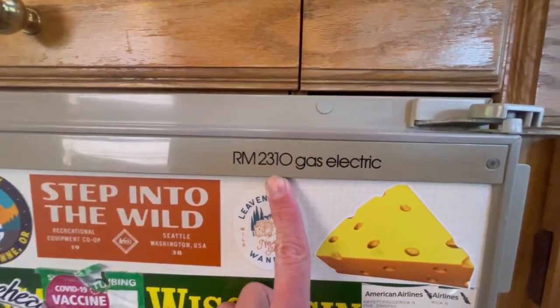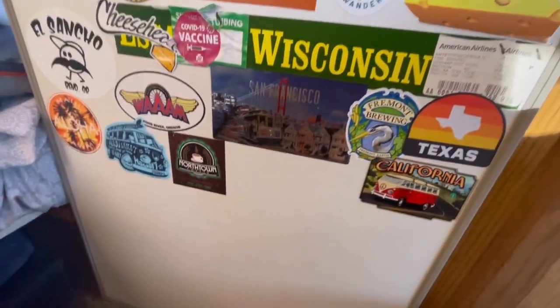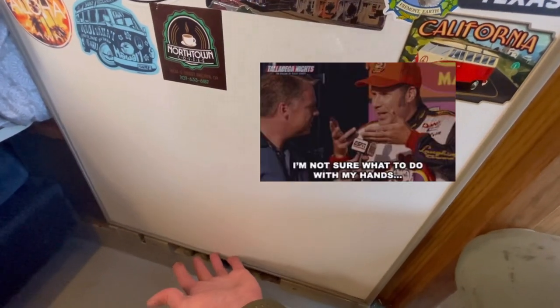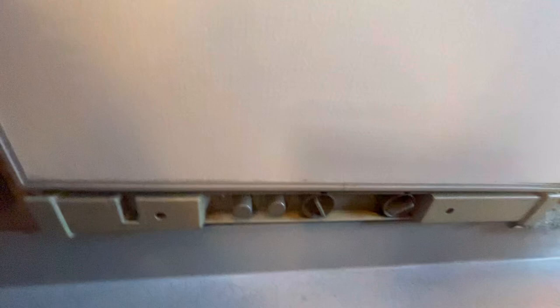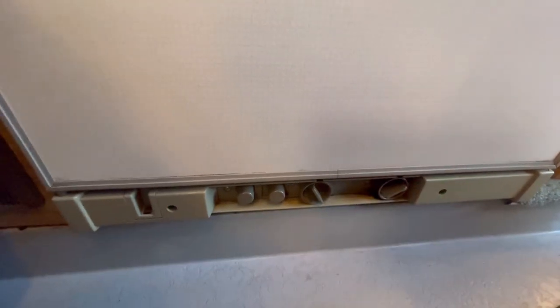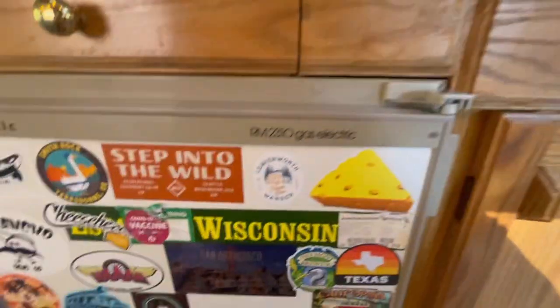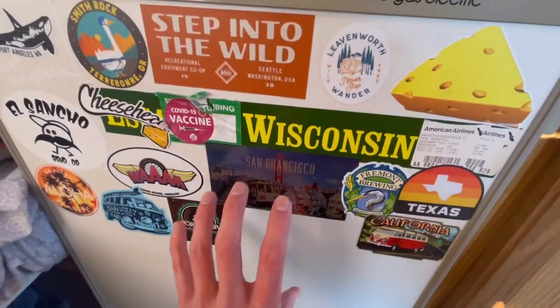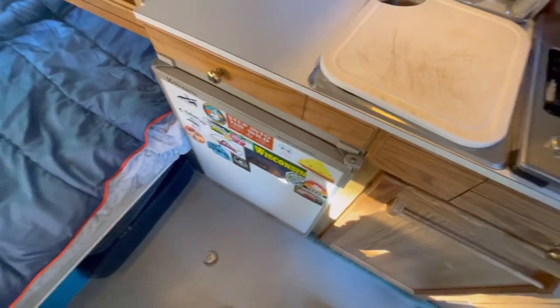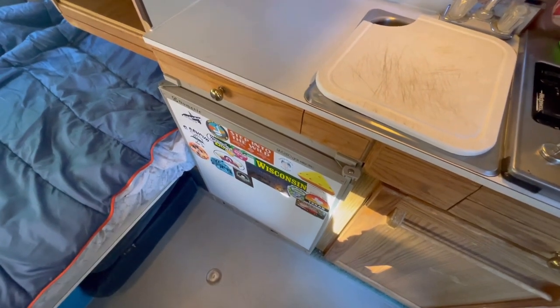Now that we've reviewed the power setup, let's look at the refrigerator. This is a RM 2310 — the original. It works okay. There are a lot of videos on modifications; there's a Redneck Rover on the Road Trek Facebook page — reference his website if you want to do modifications. Mine's worked well enough; you light it manually and adjust the temperature control manually. I recommend an external thermostat. Anything in the freezer is kept well, but refrigerator temperatures vary so much that I don't recommend keeping any perishable food in the fridge.